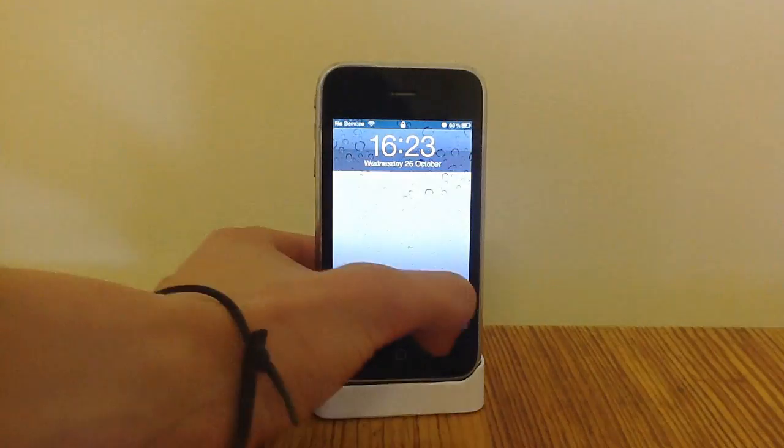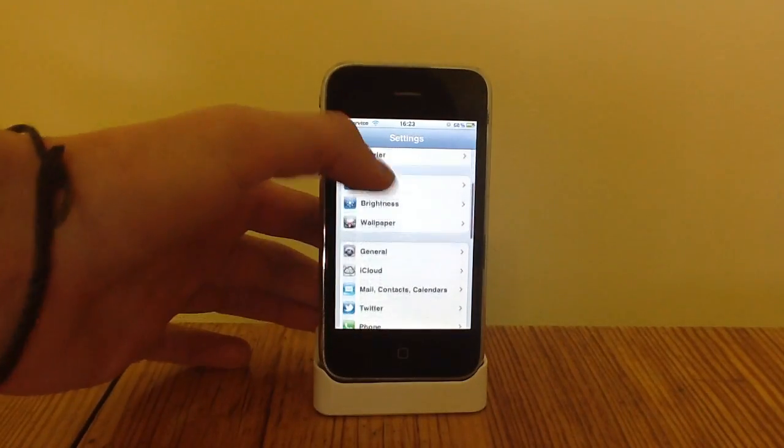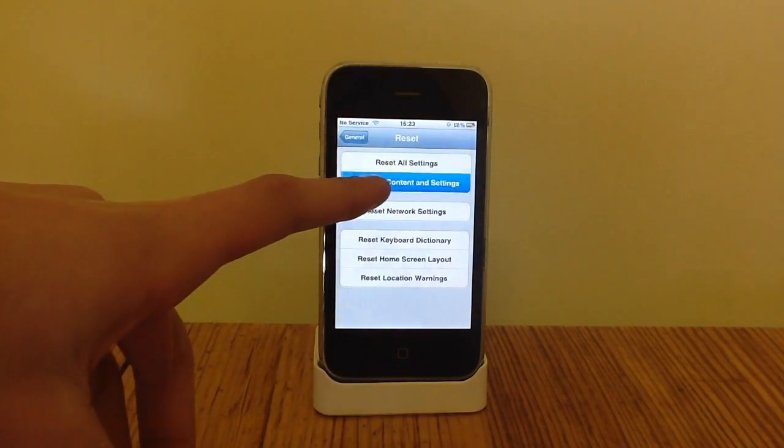Now it's very simple. Just slide to unlock as you normally would, go into Settings, scroll down to General, and scroll right down to the bottom to where it says Reset, and then hit Erase All Content and Settings.